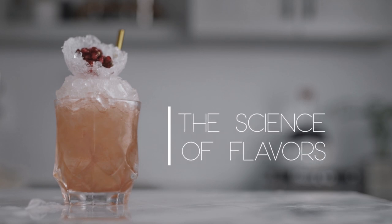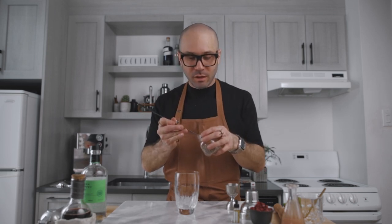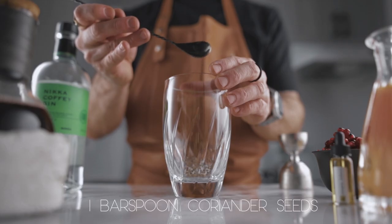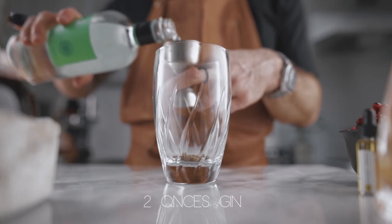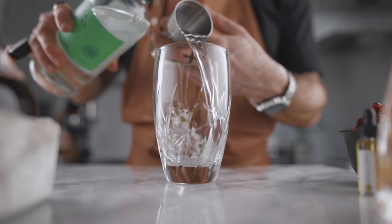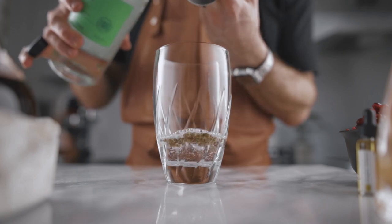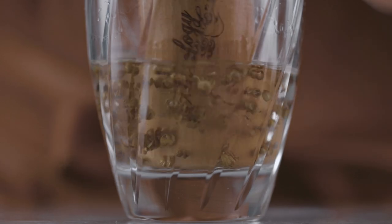I never tried this cocktail before. I only wrote down my ideas on paper because I thought it would be fun to test it on camera and see if the book is right. So we're going to start with a small bar spoon of coriander seeds in the bottom of your shaker, then add two ounces of gin. I'm using Nikka Coffey Grain gin here because it's a citrus-forward gin — I think it's going to go very well with the rest of the ingredients. Then we're going to muddle gently the coriander seeds.